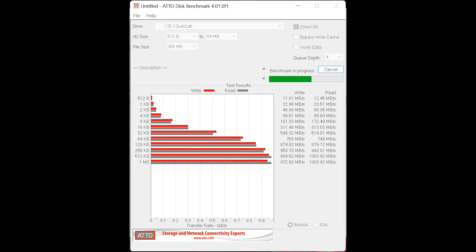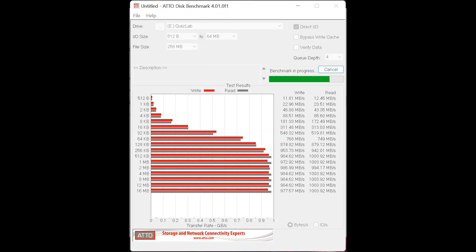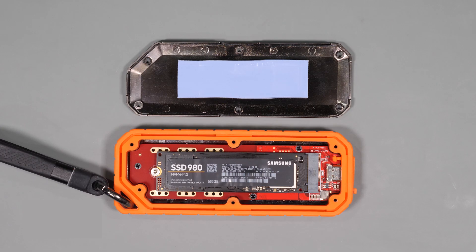To be absolutely sure, despite the fact that we've already tested that it works, we'll pull the cover off and make sure that nothing has snuck in there. Looking inside, I don't really see anything that got into the drive.